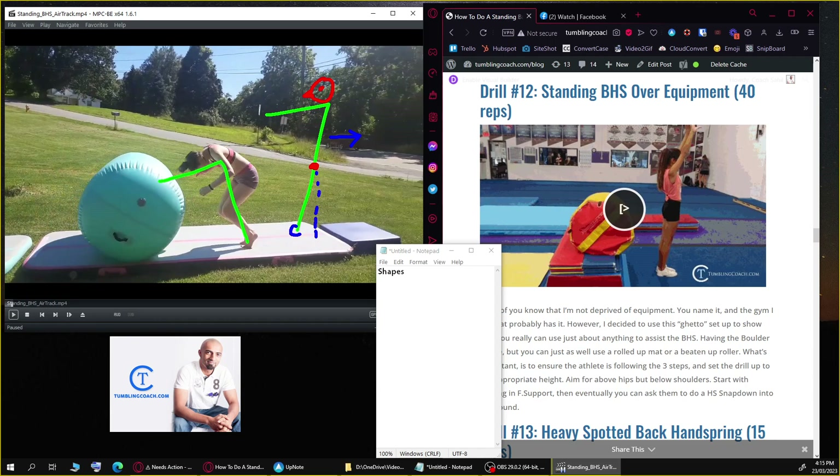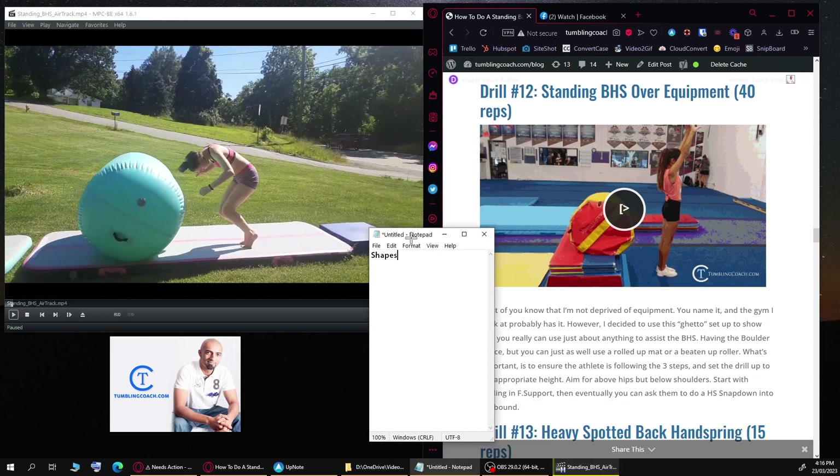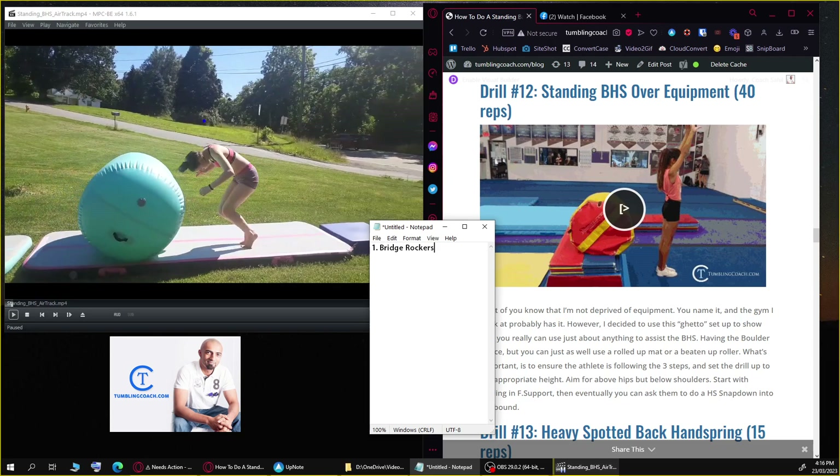For those who know, this is the center line — toes in front equals a positive angle, and there are three angles you need to know. Now that we know what the issues are, how do we fix them? In terms of shapes, she needs to work the bridge shape. First prescription: bridge rockers. Have her go into a bridge and rock back and forth so she can feel her arms and shoulders going behind her ears — feeling the opening and closing of the shoulders.